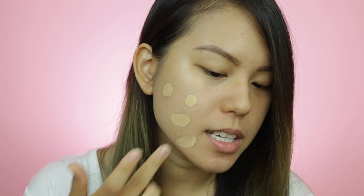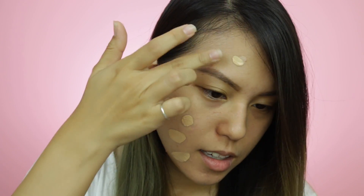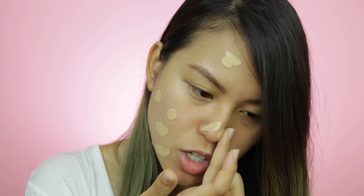For primer as usual, I'll be using two different primers. I'll be using my Make Up For Ever Step One Smoothing Primer on the center of my face to eliminate my pores, and the Dior Skin Forever on the rest of my face to prep my foundation. I'm going to zoom you guys in a little to see how it blends on my skin and how it covers my blemishes.